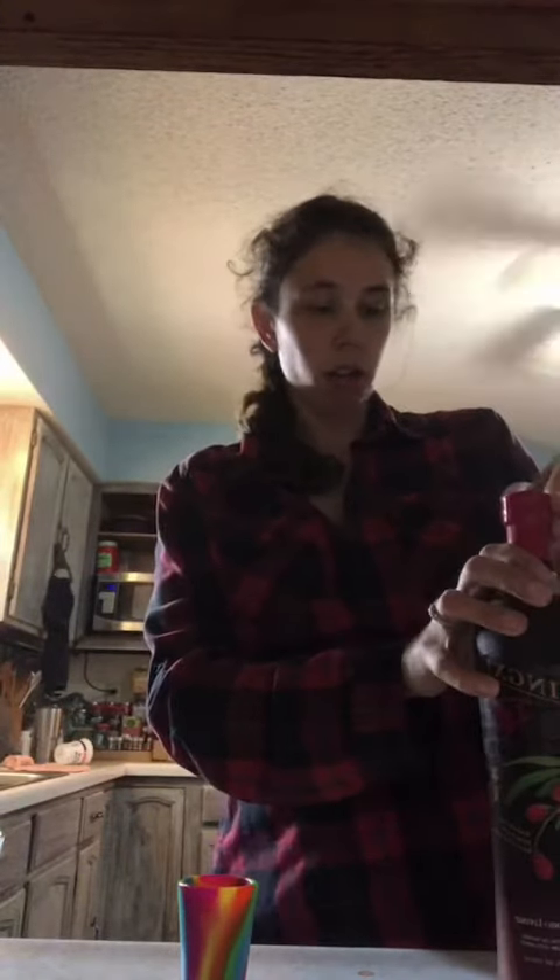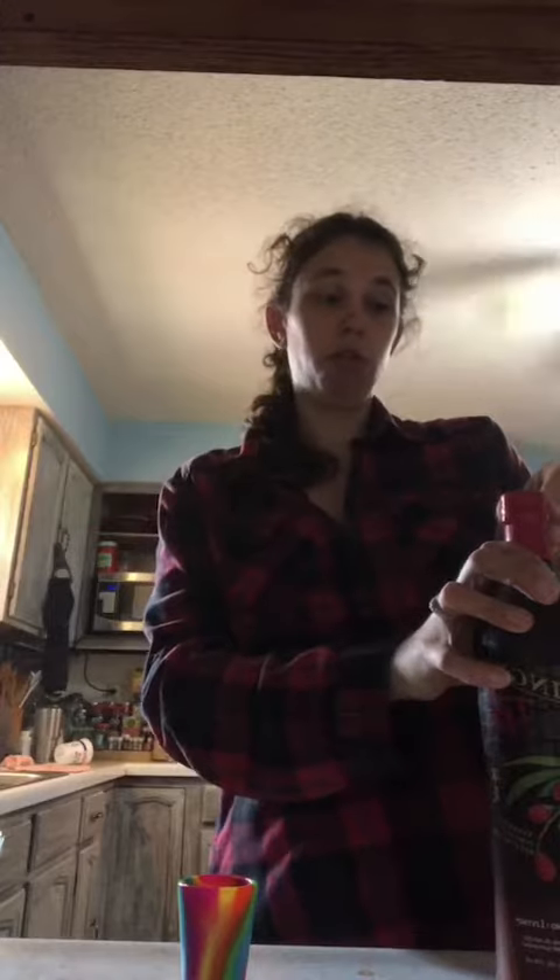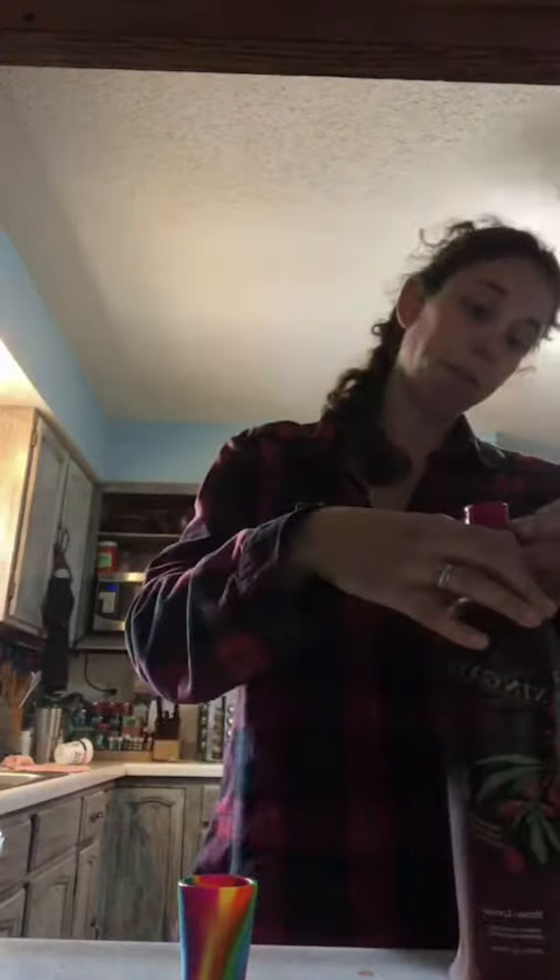Hey everybody. We all know that getting our vitamins, minerals, fruits and veggies into kids is very difficult, right? They don't tend to like to eat them.